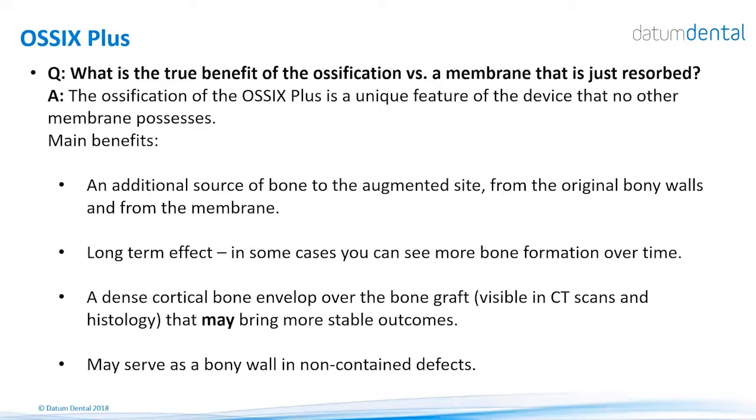Why do we need ossification of the membrane — why isn't it enough to just be a barrier? The ossification of OSIX Plus is very unique and helps support the ossification of the graft underneath. If you leave it in the site and do not remove it, it will continue to work for you even several years post-implantation. If you leave it, you will see very dense cortical bone. Taking a CT scan a year post-op, you will see OSIX Plus as a very dense cortical bone on top of the augmented site — the typical appearance of natural bone.